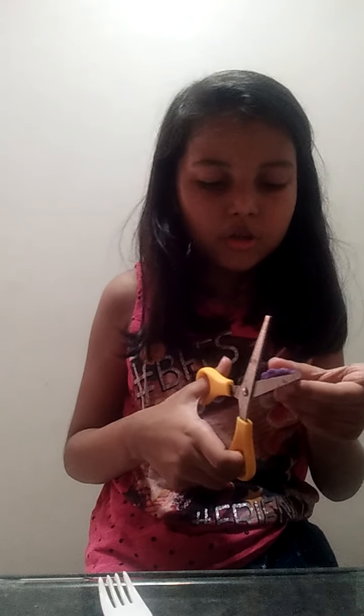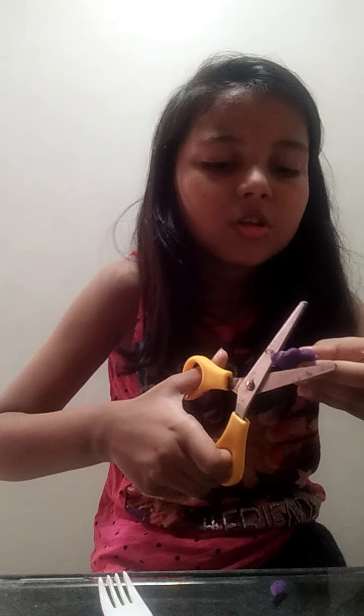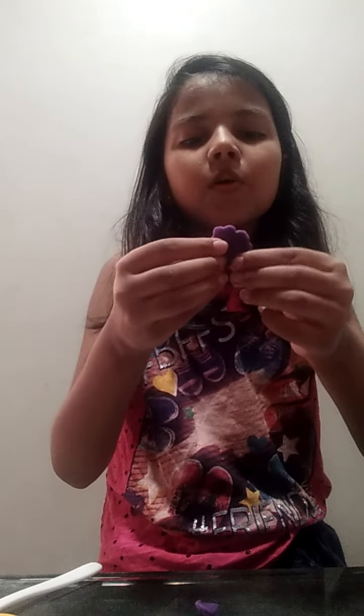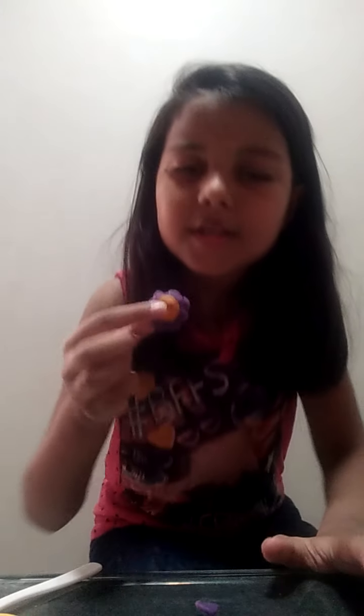I think she has her own personality now. We need to snip off some edges — I do this to give it a very good shape. I really love the shape of these things and I think they're the most important part to make them look pretty.